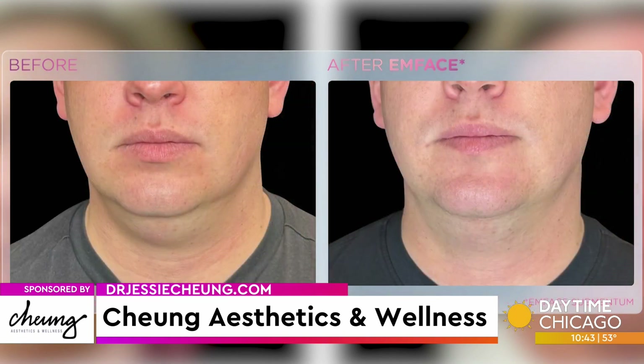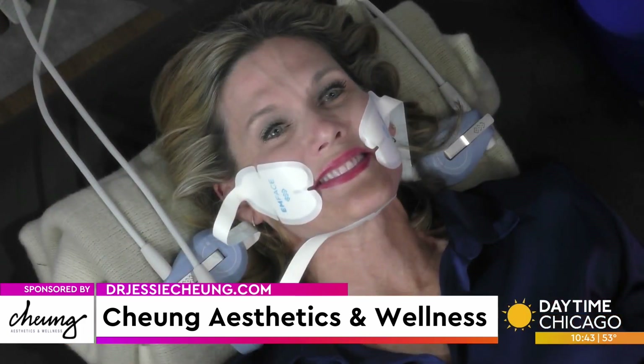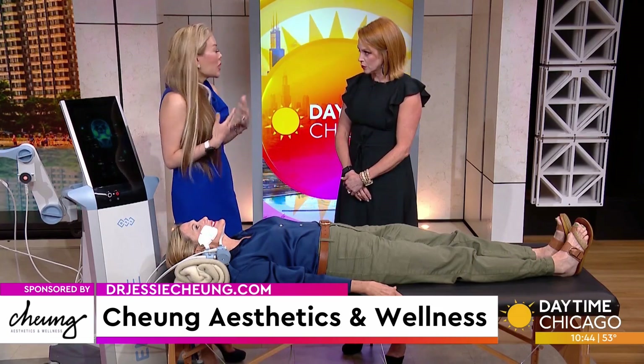You do four treatments, once a week for four times, and then you're done. You get maximum results three months out, six months out even. It depends on your baseline — if you've been in the sun a lot or aging faster because of smoking, you might want to do maintenance treatments here and there. But it does last.